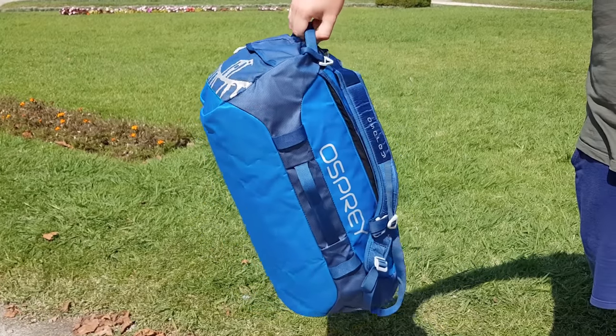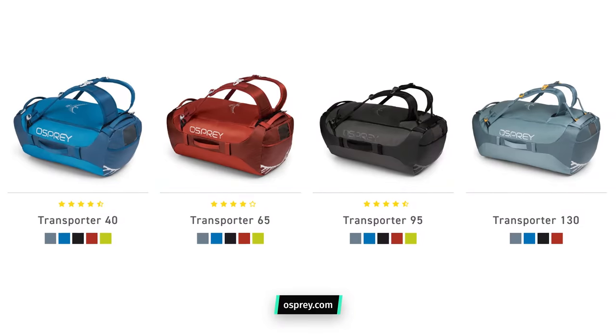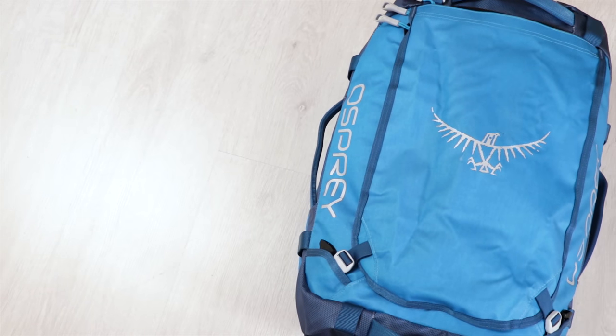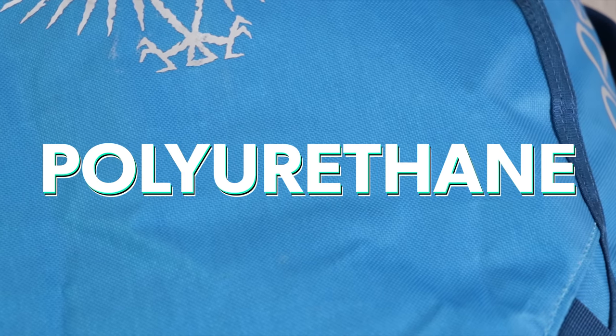We went with the 40 litre Transporter, but it's also important to note that Osprey makes a 65, 95, and 130 litre version of this pack. Now the 40 litre is already quite a big bag to be carrying on your back, and the 130 litre is over three times that size. We'll let that settle in for a moment. Moving into the materials, the Osprey Transporter is made of 800D nylon that's been coated with TPU — thermoplastic polyurethane — for additional weather resistance.